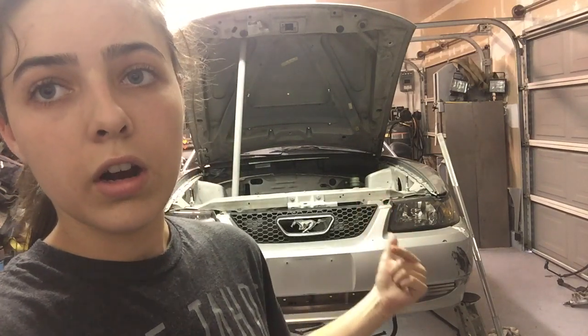That's pretty much it. Today's project — we're going to be taking the K-member out of the car, and then we're going to be installing a new one in a later video. So yeah, let's get to it.